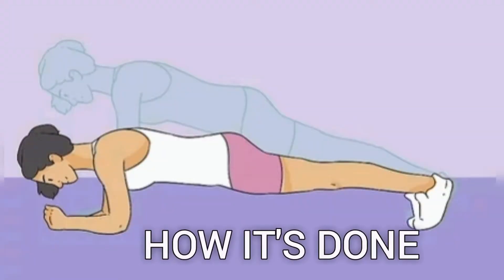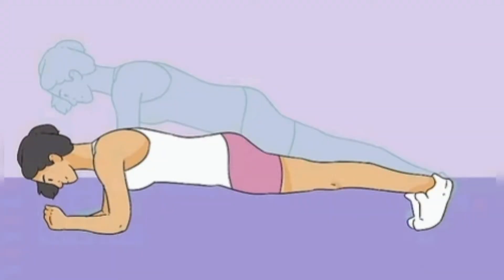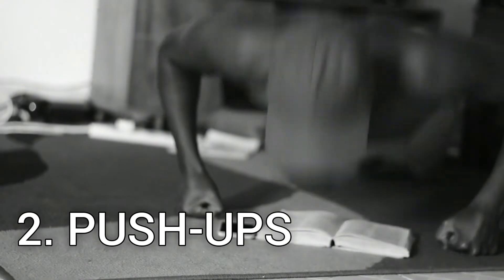How it's done: Get into a push-up position on the floor. Maintain a 90-degree angle in your elbows and prop yourself up on your elbows and your toes. Keep a straight line from head to heels.